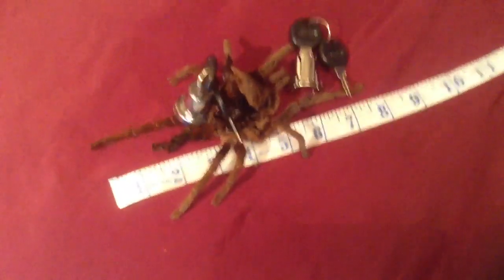So this is actually the larger of the two. I was waiting for the smaller one because I thought she was in pre-molt. She's just there and as you can see she's just huge. If I stretch that leg out she's probably just over eight inches fully stretched out.